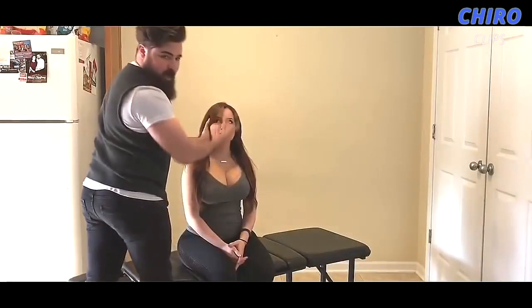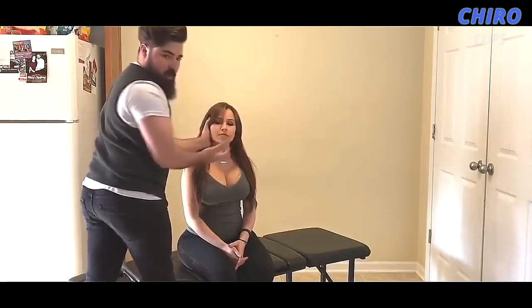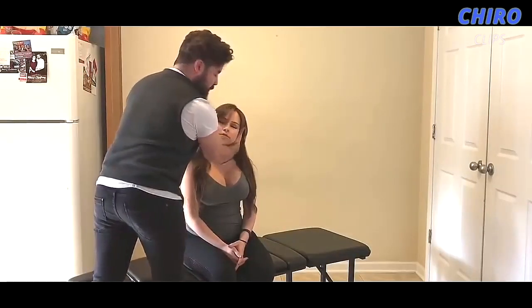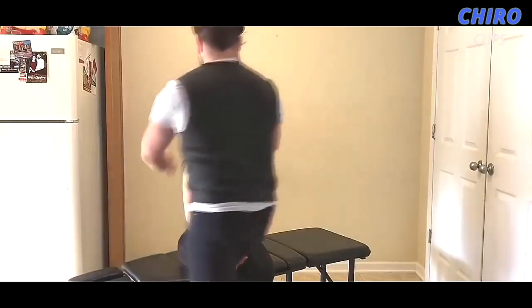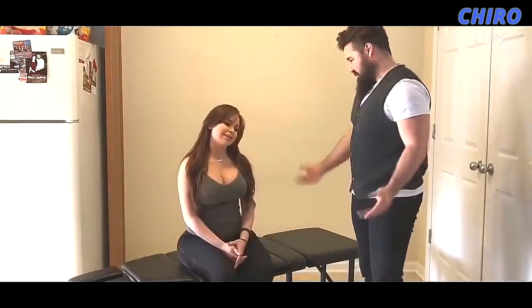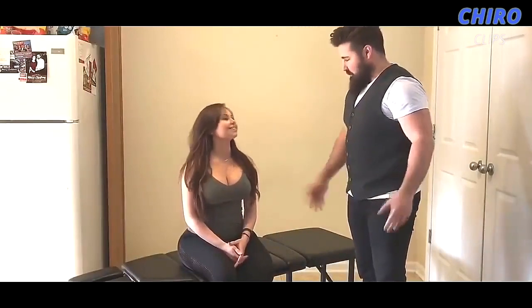As you can tell, I'm laterally flexing the head, rotating it towards me, and then doing a slight pull for the adjustment. There we go. How was that? Amazing.